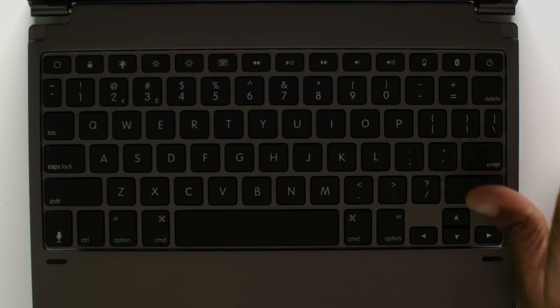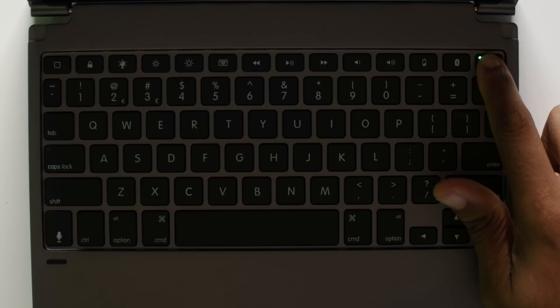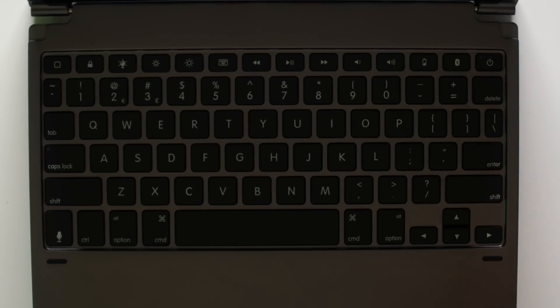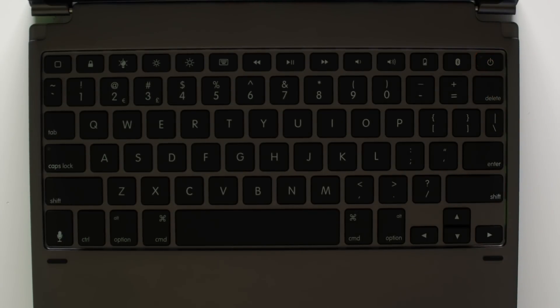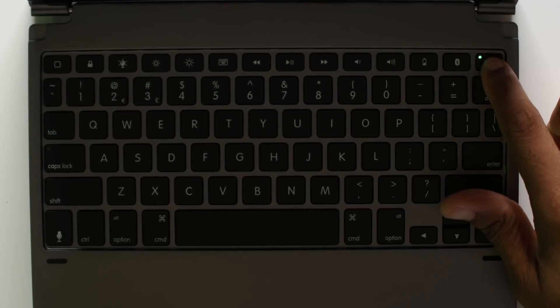To turn on the Bridge keyboard, you just hold down the power button for three seconds and you'll see a green light. To turn off, do the same thing — hold it down for three seconds and you'll see a red light. We're off, but we're going to turn it back on because we need to use it.